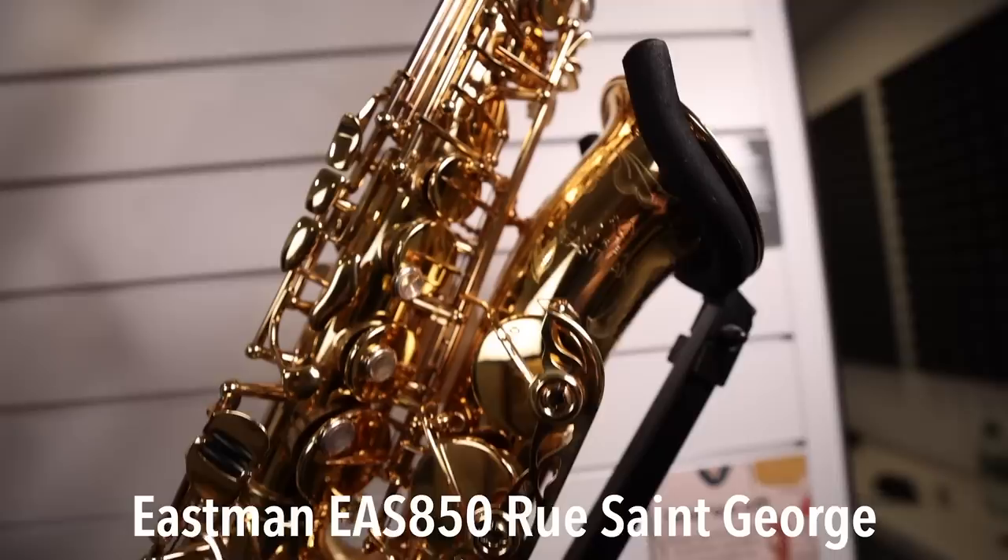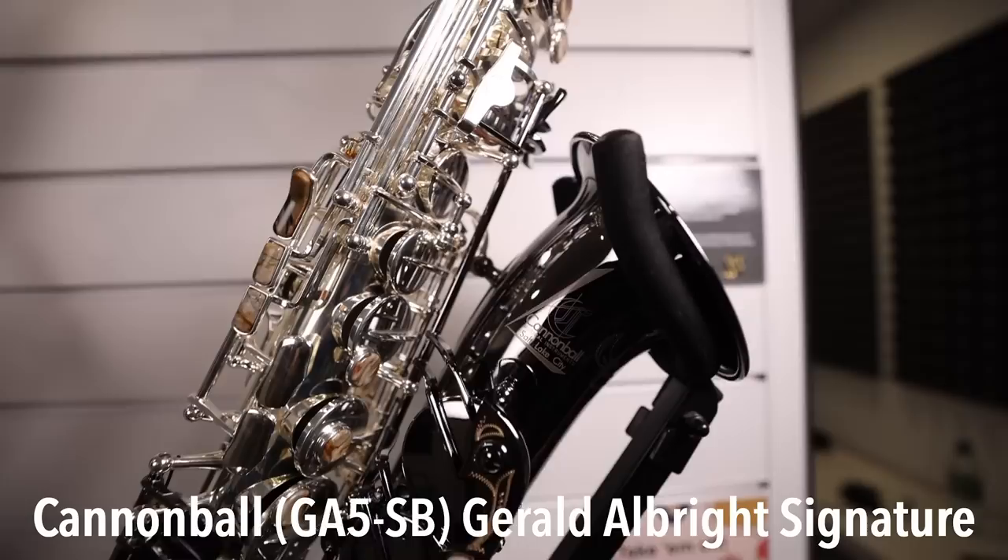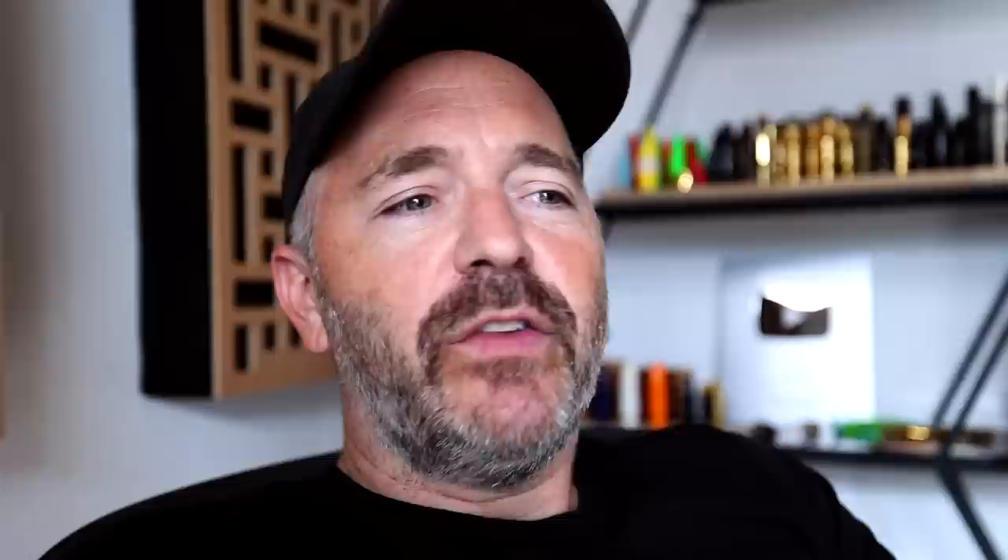Third on the list for me was the Eastman. I liked all the new innovations they did with the keys — the keys are like flute keys — and all these little modifications they did. It's very nice, feels great under the fingers, good saxophone.